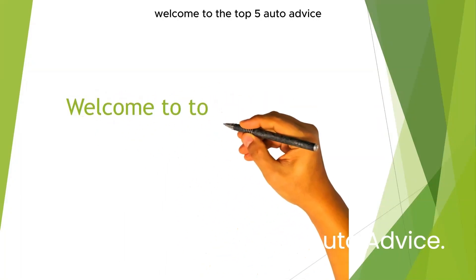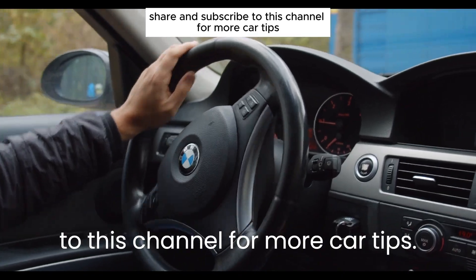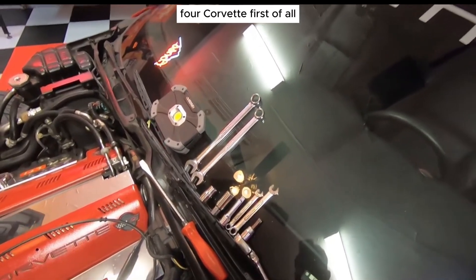Welcome to the Top 5 Auto Advice. Don't forget to like, share, and subscribe to this channel for more car tips. In this video, I am going to show how to change an alternator in a C4 Corvette.